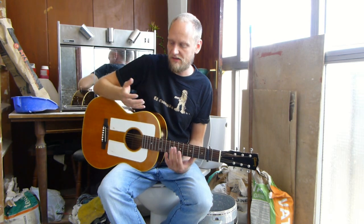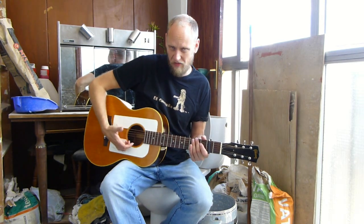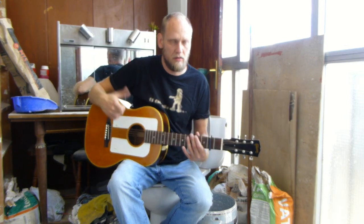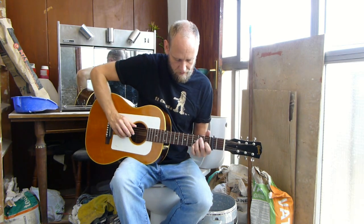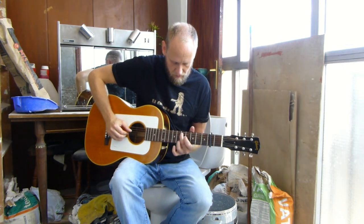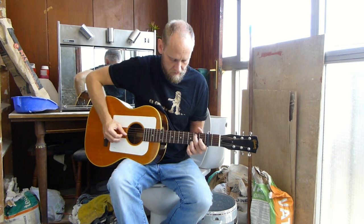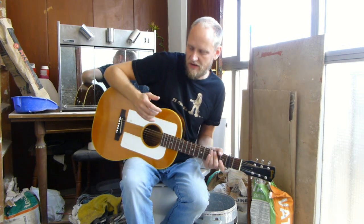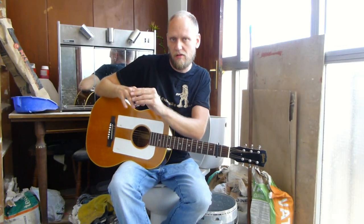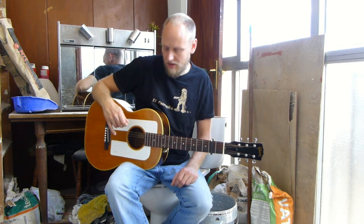The second important thing about this song is the right-hand technique, which is a bluesy fingerpicking thing where the thumb is constantly hammering out the bass line through the whole song on the low E string and the A string. You have to get a bit of independence between your thumb and the rest of your hand. I'll do a close-up of that.